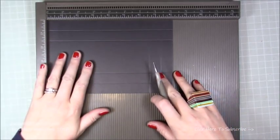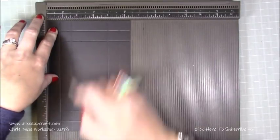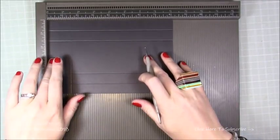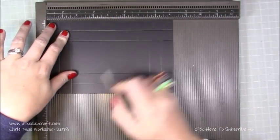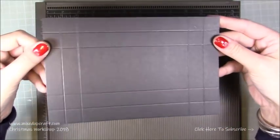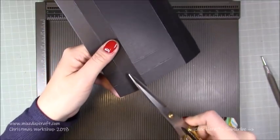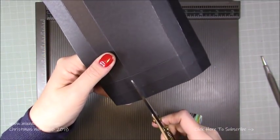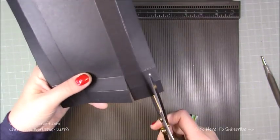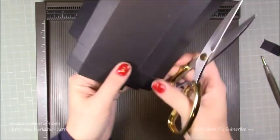To make the lid, you need a piece of 5 and three eighths by 8 and one eighth inches. Score along the short side at three quarters, 1 and a half, 3 and seven eighths, and 4 and five eighths. Then rotate and score at three quarters, 1 and a half, 6 and five eighths, and 7 and three eighths. Burnish all those score lines. Then cut along the short side - you'll have four squares in each corner. Cut down both score lines to the second score line, remove the outer corner squares completely, leaving just two little inner squares.